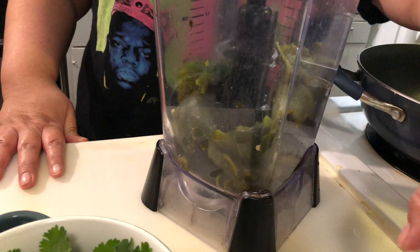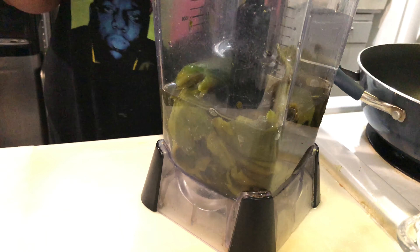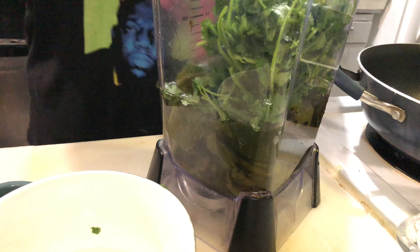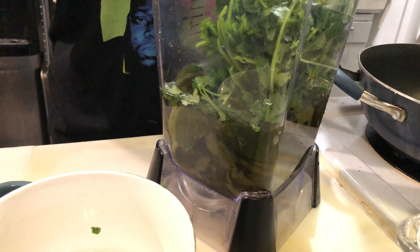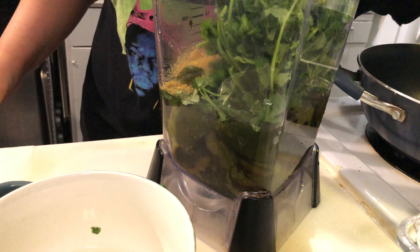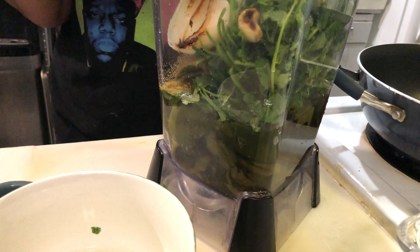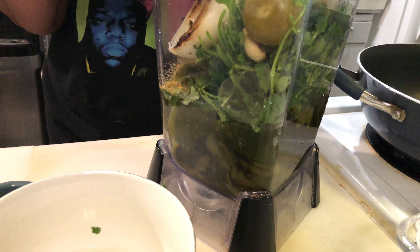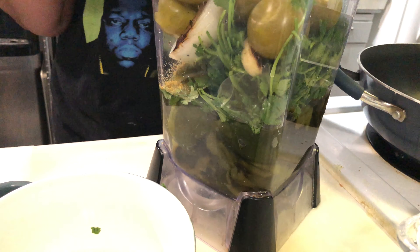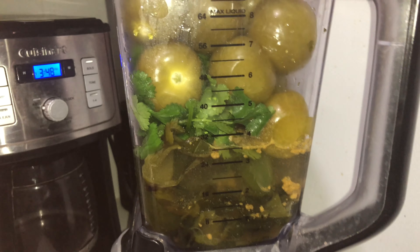Now it's time to make the sauce. I already have all my chilies in the blender and I'm adding two cups of water, one bunch of cilantro, some chicken bouillon, and the garlic, onion, and jalapeño that I already roasted. I'm also going to add in my tomatillos. I'm going to blend this for a few minutes.